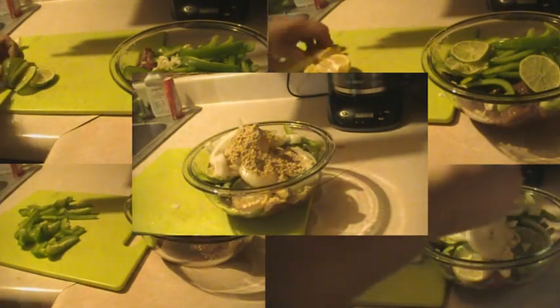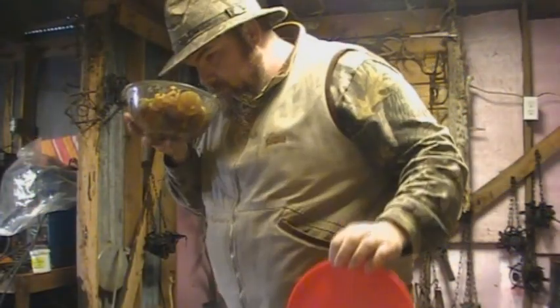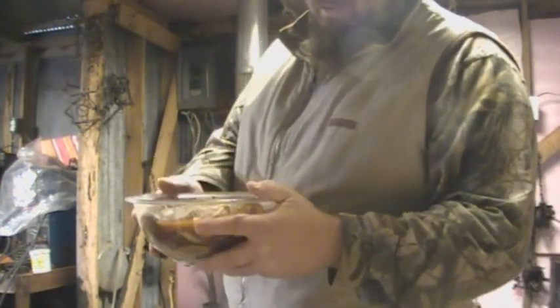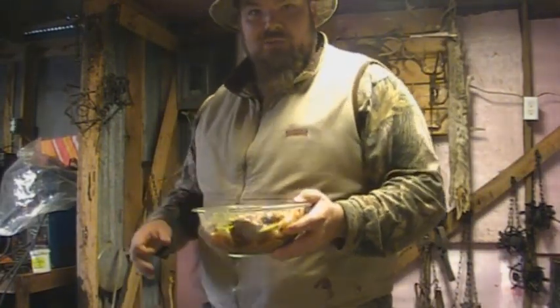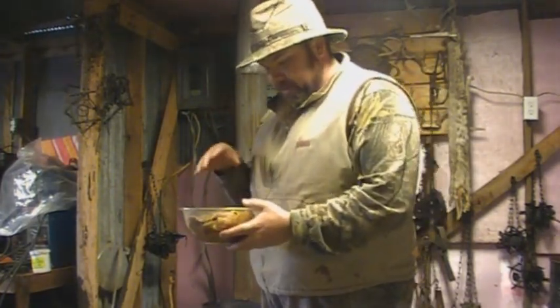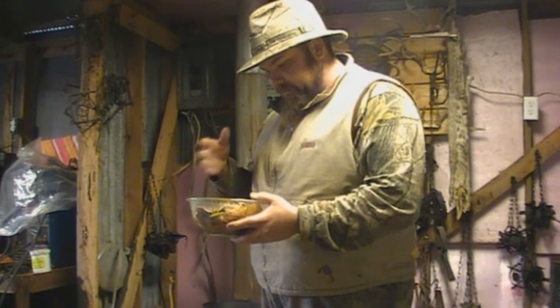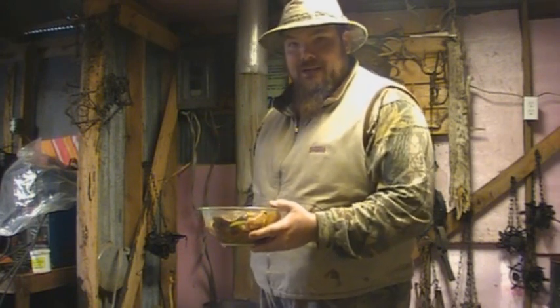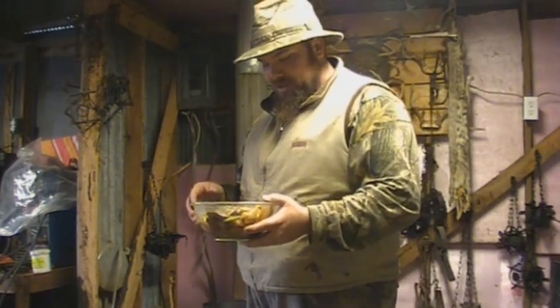You get that all mixed up and let it set and marinate for a couple days, and what you'll have is this when you're done. There it all is, marinated together. You want to keep that juice in there too, because you got to have a lot of juice when you're cooking these fajitas — I like to have like a gravy at the bottom. I got that all sliced up in there, and I think I even put a couple cloves of garlic in there. So that's all been marinating for about two days.